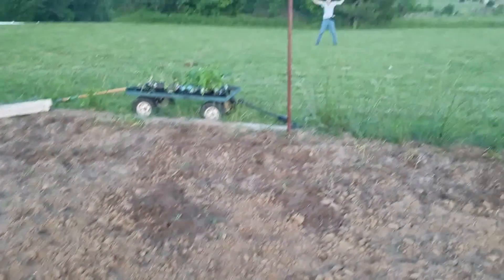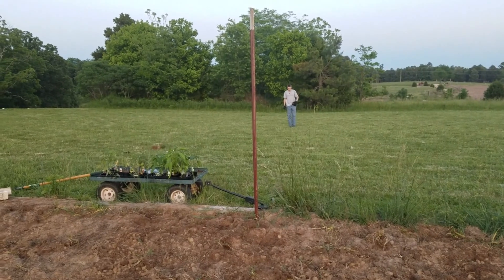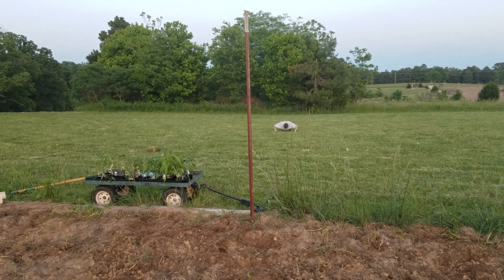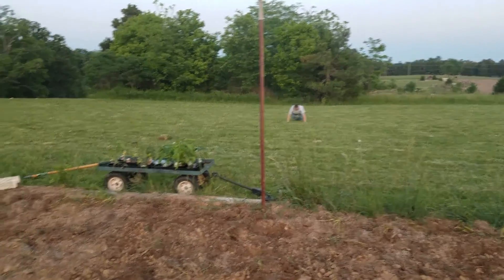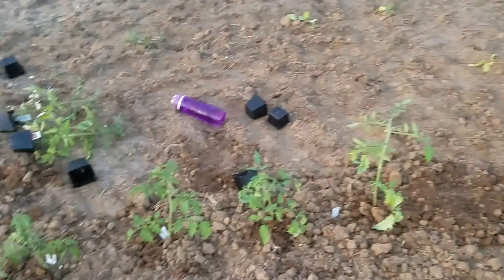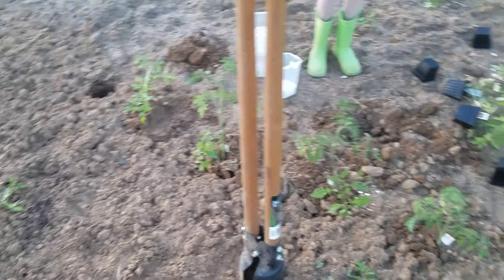Anyway guys, happy gardening! Hope you have a wonderful, wonderful growing season, and we'll see you later.